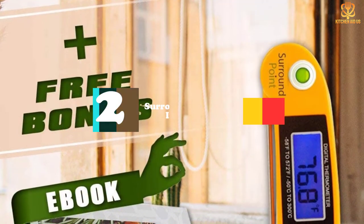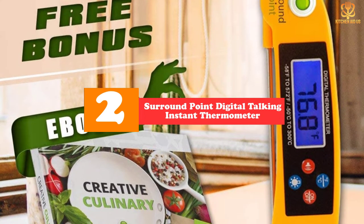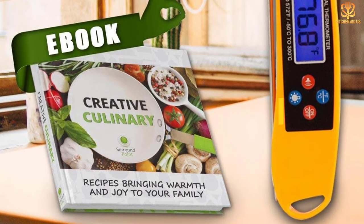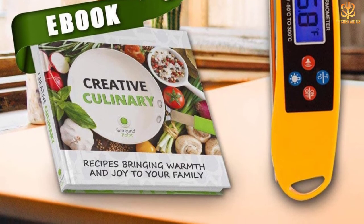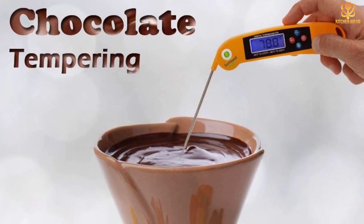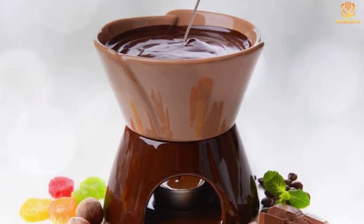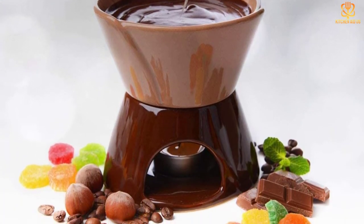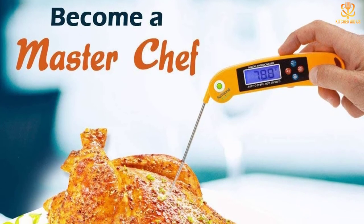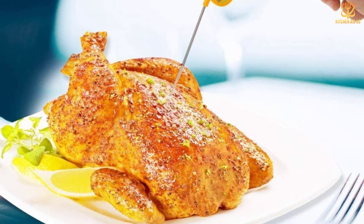At number 2, we have the Surround Point Digital Talking Instant Thermometer. If you do a lot of grilling at night or your oven light is dim, this thermometer speaks the temperature, so you don't need to bring a flashlight or squint at the numbers. It also has an LED night option to help you see the numbers, a feature many reviewers who wear glasses appreciate. It takes about 4 seconds to get an accurate temperature, and the thermometer has an auto-shut-off feature so you won't drain the battery. This can read from minus 58 degrees Fahrenheit to 572 degrees Fahrenheit.